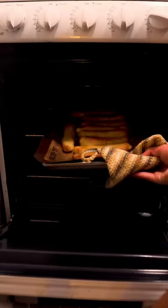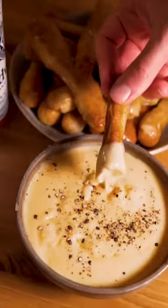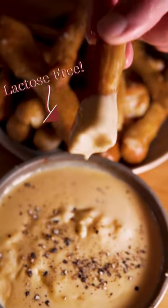Once your pretzels are nice and brown, pull them out, brush them in butter, and sprinkle some salt over them. And let me know in the comments if you wanna see how I made this lactose free beer cheese to dip it in.